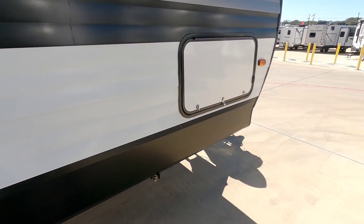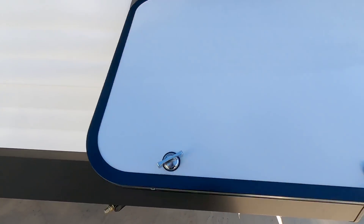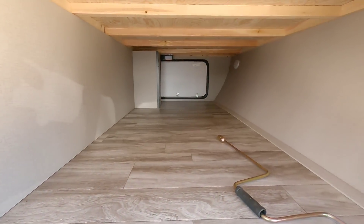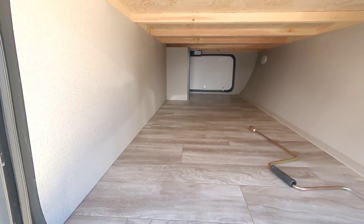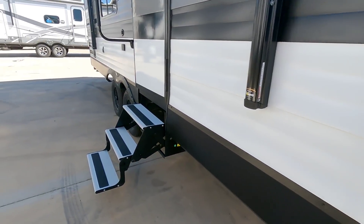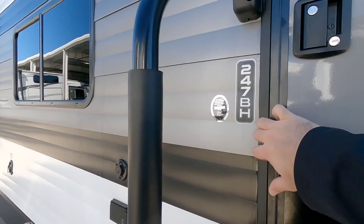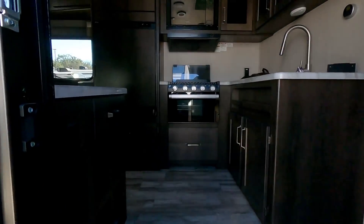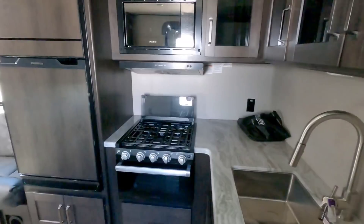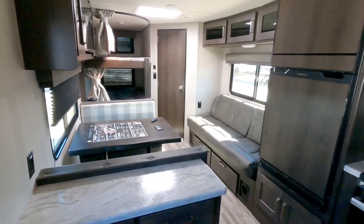Let's take a look at the front pass-through storage area. It has a huge pass-through storage, much larger than I thought it would be — very impressed with that. Definitely can carry a lot of stuff up here. Let's take a look inside the Grand Design Transcend 247BH. This is a very similar floor plan to one I recently reviewed, and I really liked that one. The interior of this is almost identical to that one, so that's a pleasant surprise.